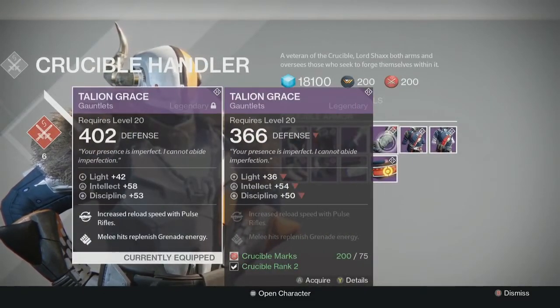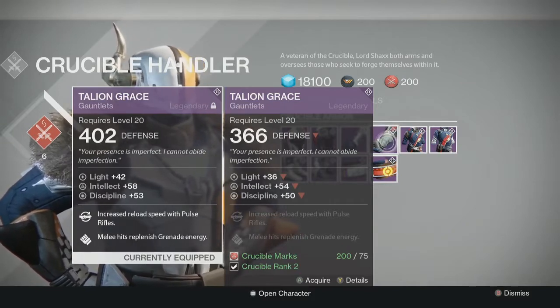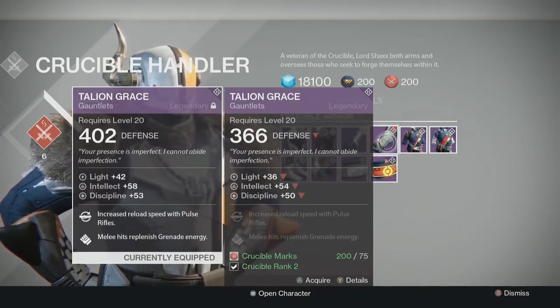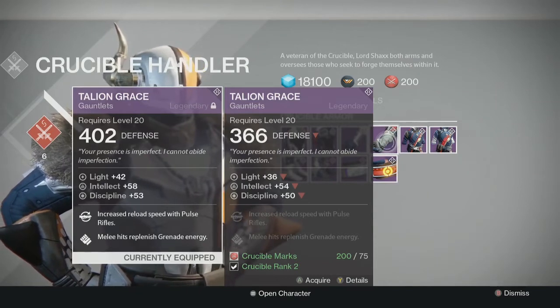I have these on my Warlock right now and it's the vendor version. I like anything intellect and discipline, and I was looking for a good pulse rifle loader glove for my Warlock because I've gotten really into pulse rifles in the Crucible. So I was looking for something with pulse rifle reload, intellect, and discipline — and I found these, the Talion Grace.